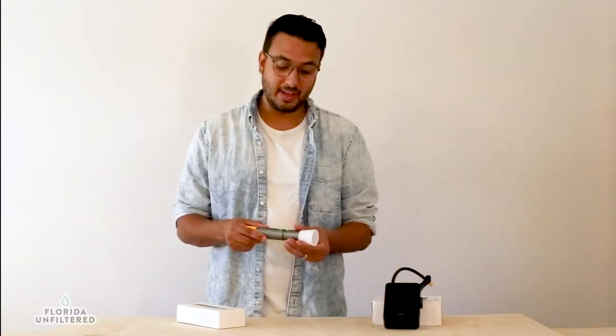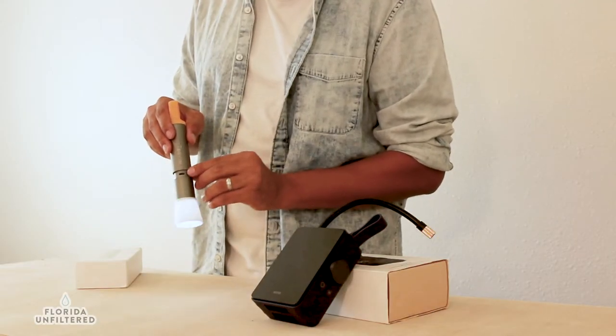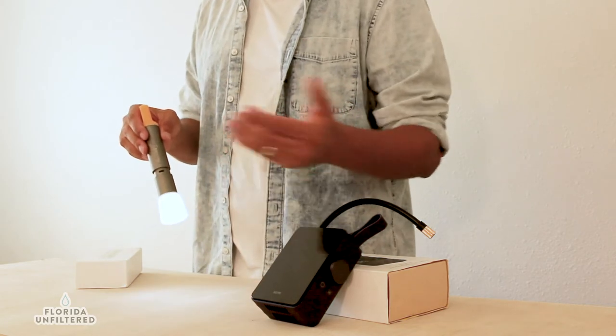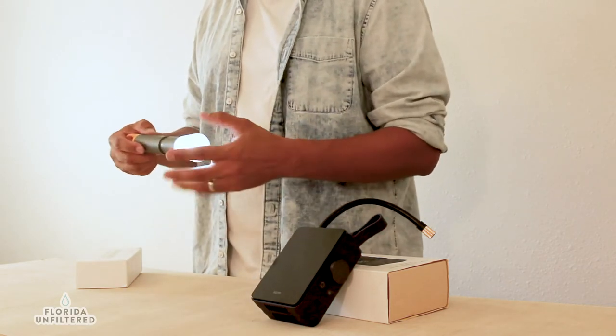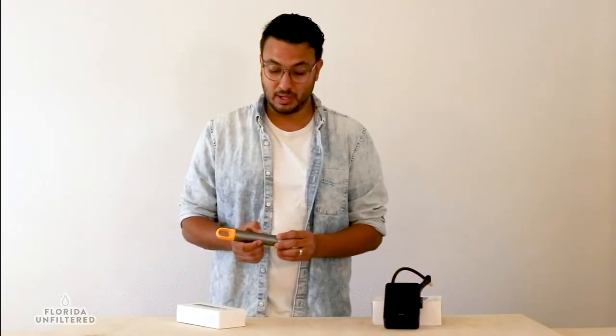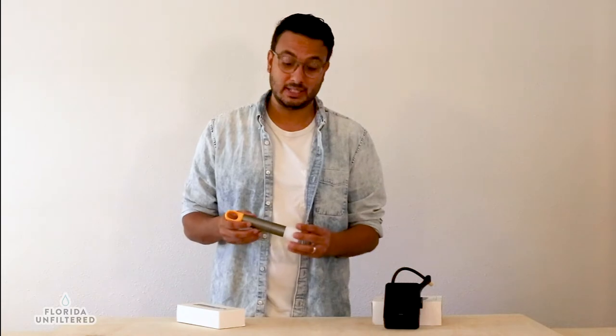The end is adjustable so you can adjust the focus of your light. The end of the flashlight has the USB-C charger on it, so you just need the included USB-C cable, plug it in, charge it overnight and it is ready to go. It lasts a long time — we've used this recently on camping trips, hiking trips, and just around the house.